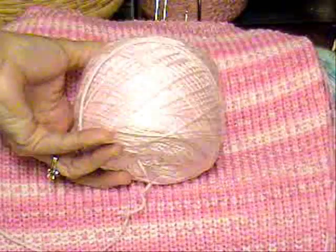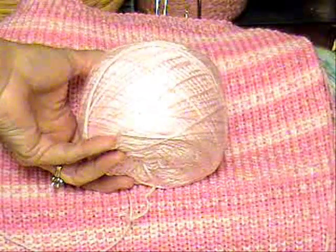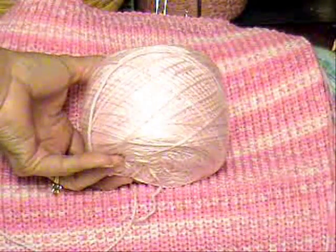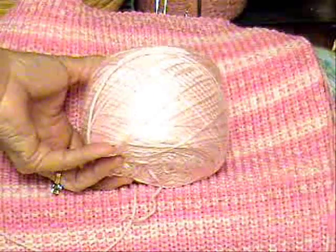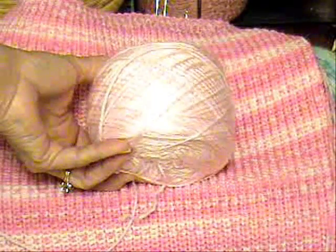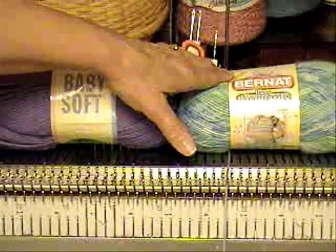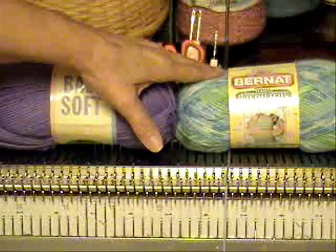However, I'm going to put a plain yoke on it. The plain yoke will be just on the front, and it'll be with this candy pink, which is actually another kind of yarn, but it's the same gauge and the same fiber content. This is Baby Soft from Lion Brand. Here's the Baby Soft, and here's the Bernat Baby Jacquard.